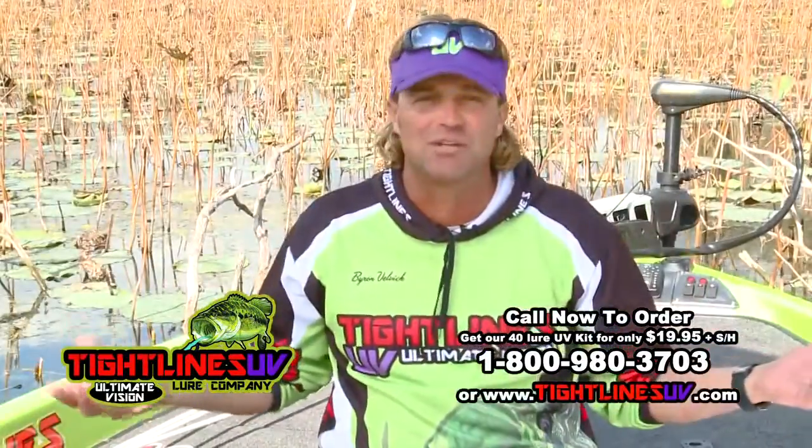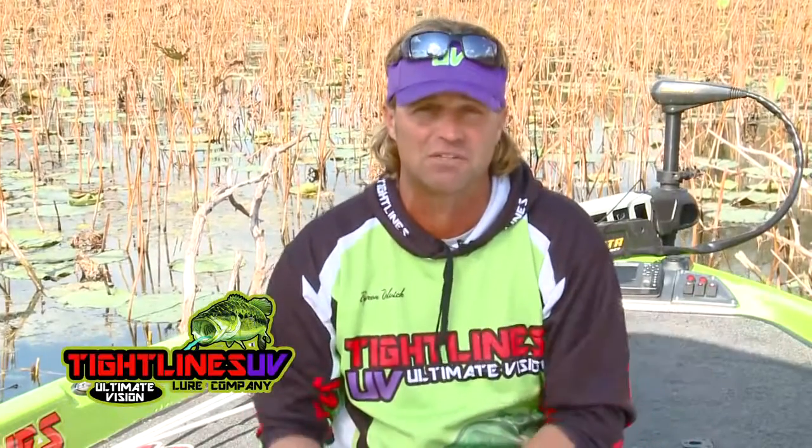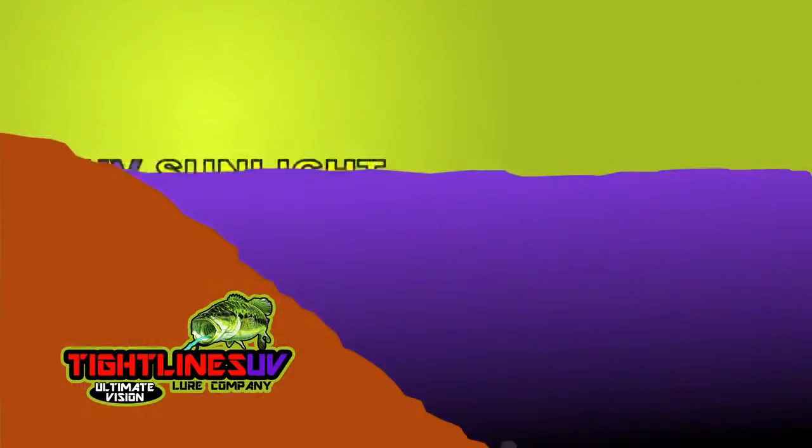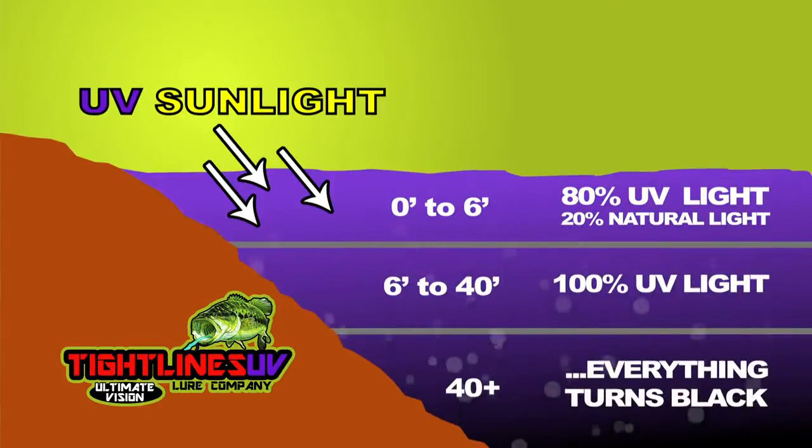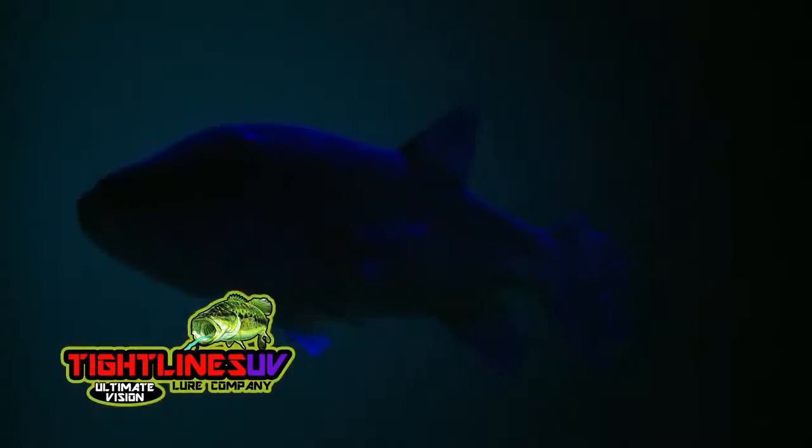All around me right now is this natural light, and this light is actually reflected off the surface of the water. When you go underwater, most of the light is actually UV light until you go deep, and then it's a hundred percent UV light — that's what the fish are using to find the bait visually. Under special UV lights, you can see how these bait fish look to predators, and now look at how Tightlines UV captures those same unique characteristics.